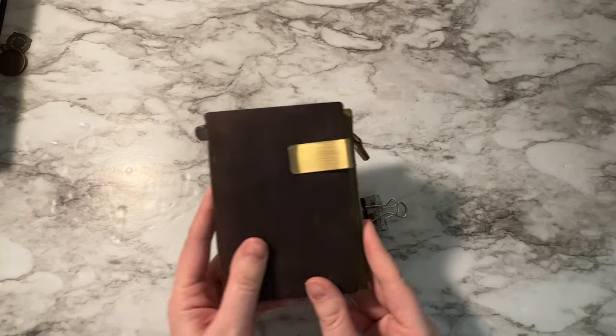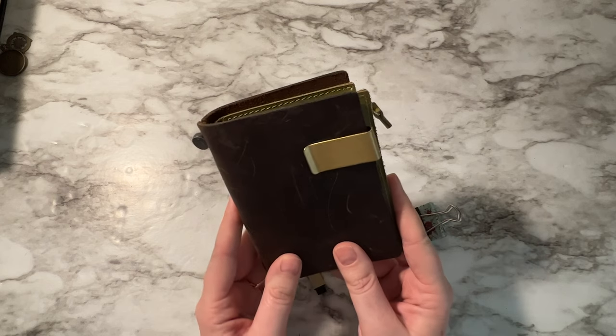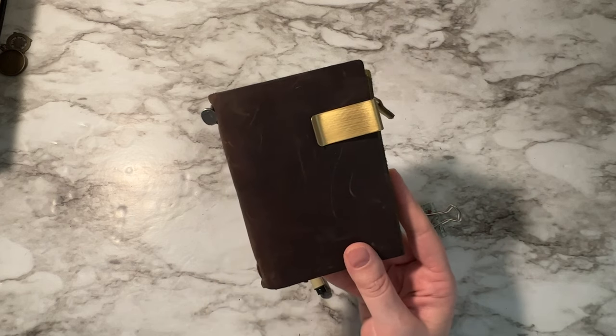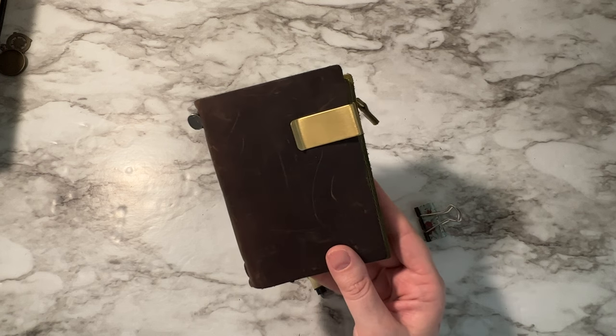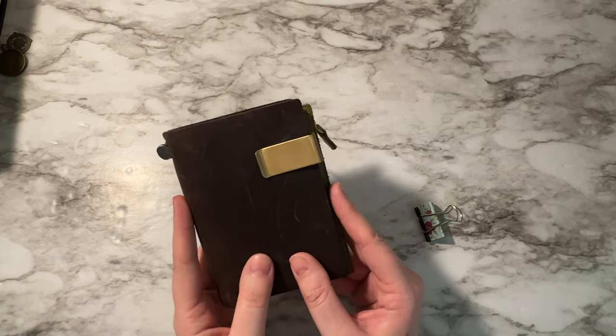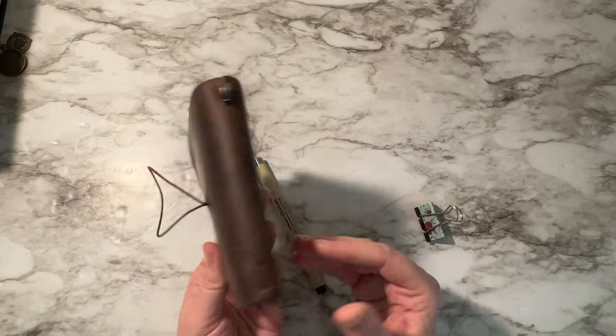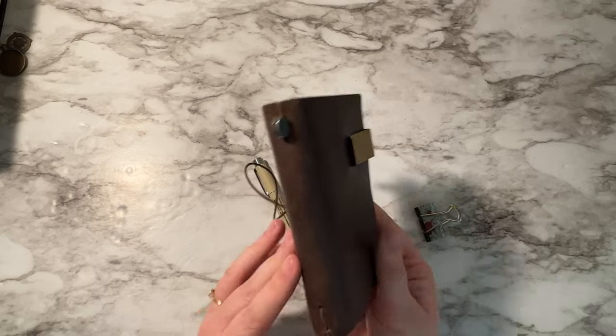This is the Traveler's Company wallet for me and it wasn't expensive. I'm not someone who likes to get lots of shoes, purses, or wallets, so I've had this for five years and it's been the perfect wallet. I don't want to change it out for anything.